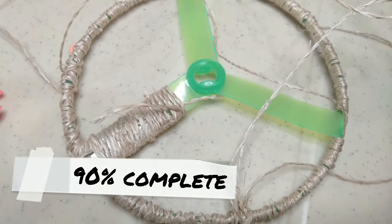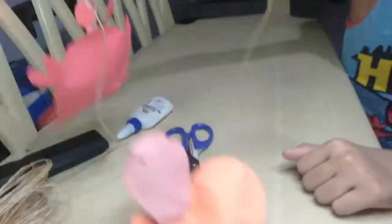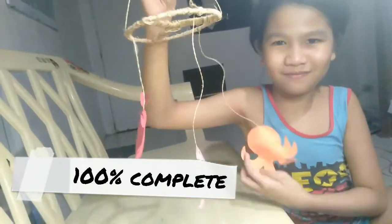90% complete. Woohoo! 100% complete. Yeah!